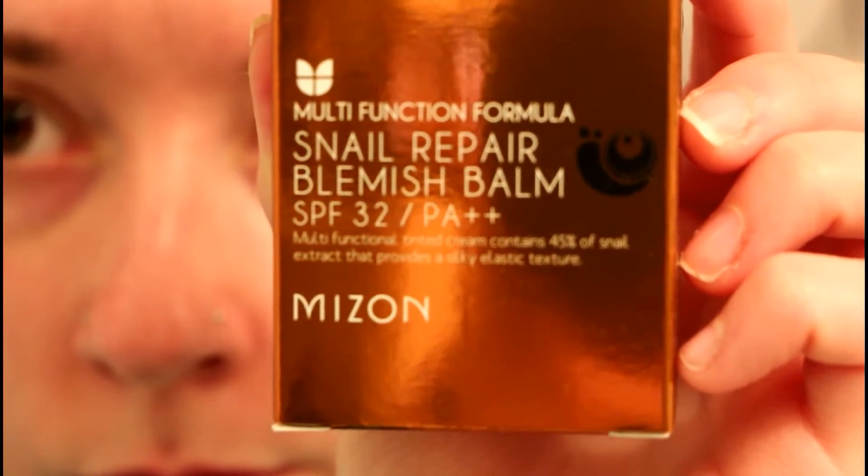The box says it's a multi-functional tinted cream that contains 45% snail extract and provides a silky elastic texture. This is the first time I'm taking it out of this box — I just purchased this off eBay, it was about $10 US dollars.